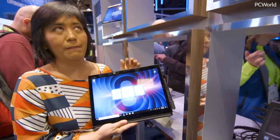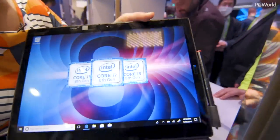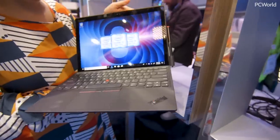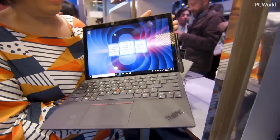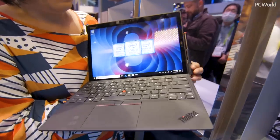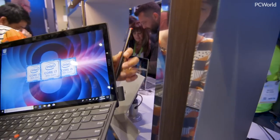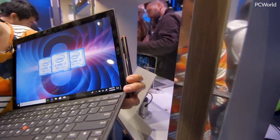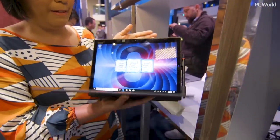This is Lenovo's ThinkPad X1 Tablet. This is a 13-inch Windows tablet and it comes with a detachable keyboard. You can also pull it off — I'm not gonna do it here because that would be semi-disastrous. But I want to point out this little pen holder on the side that fits into one of your USB ports. That's a nice convenience, and when you're moving it around you can just shut that flap and put it away.